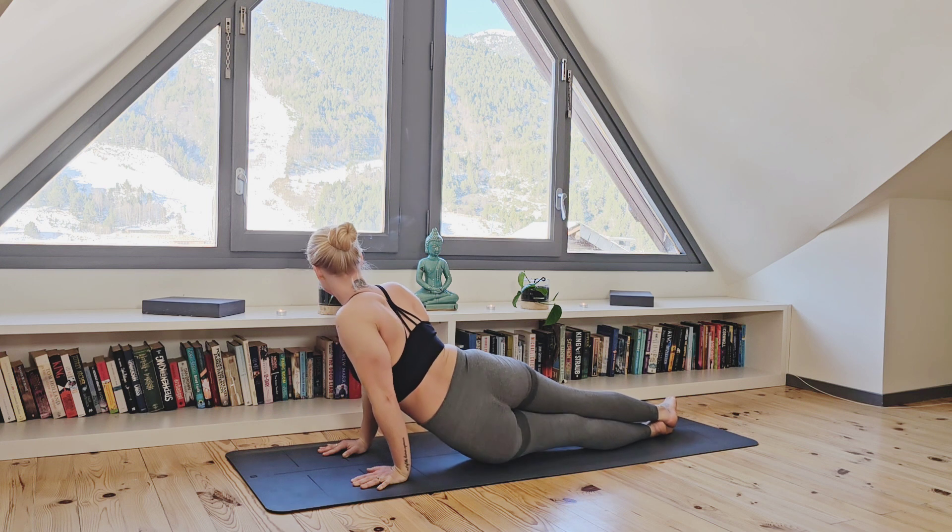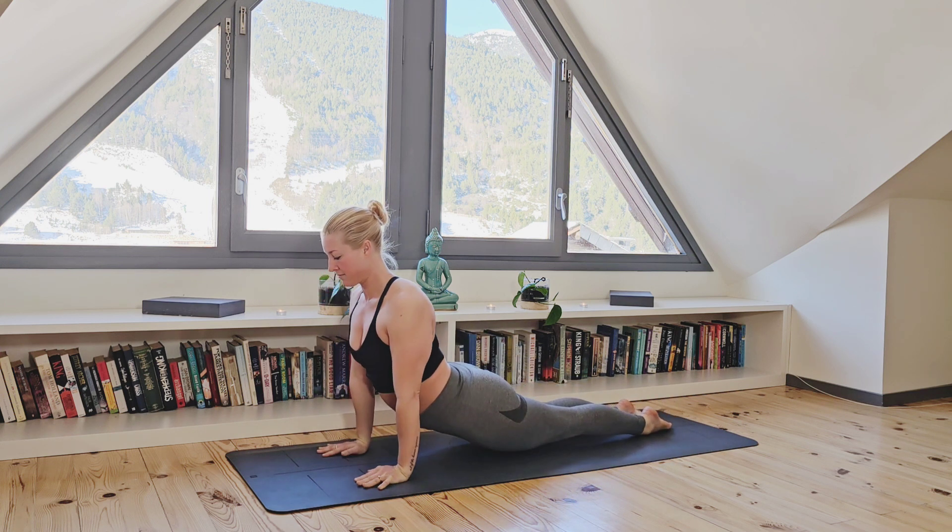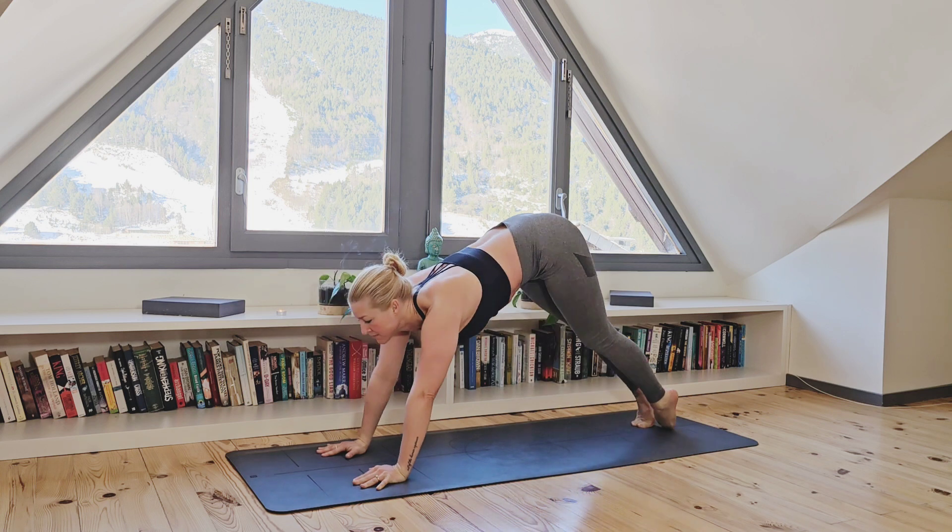Back to center, inhale, upward facing dog and exhale, push back to downward facing dog.